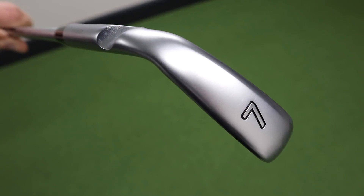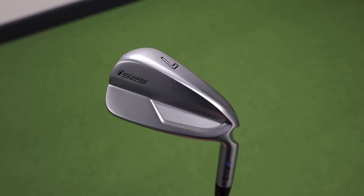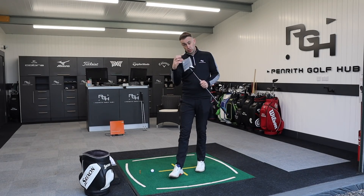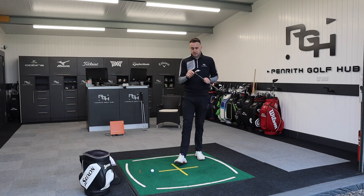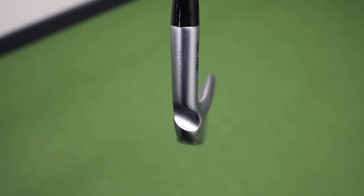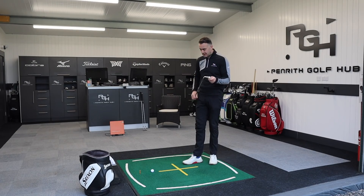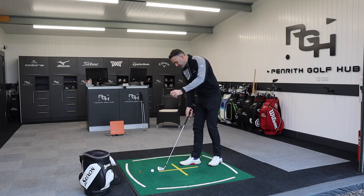Switching into the seven iron now — this is lofting in at 30.5 degrees, so very much a competitor to the TaylorMade P790, obviously a massive iron for TaylorMade, same sort of loft profile with that hollow design in the head. Internally in the i525 we've got some tungsten — we can see that tungsten screw in the toe section, but we've also got some tungsten in the bottom of the hosel. Ping are calling this extreme perimeter weighting, which increases the MOI — that forgiveness level, miss-hit stability — while keeping that high ball speed off the club face.